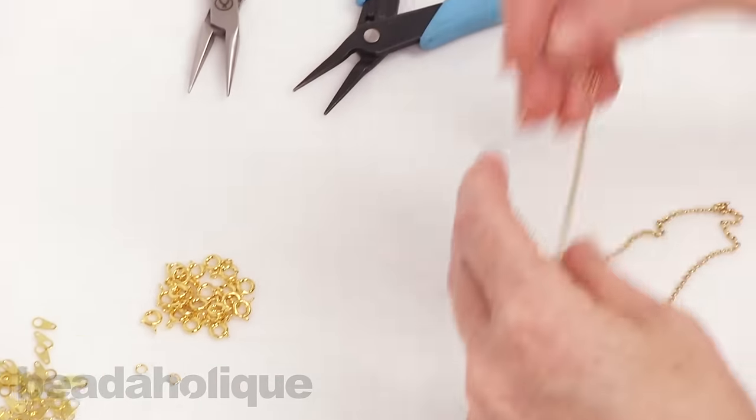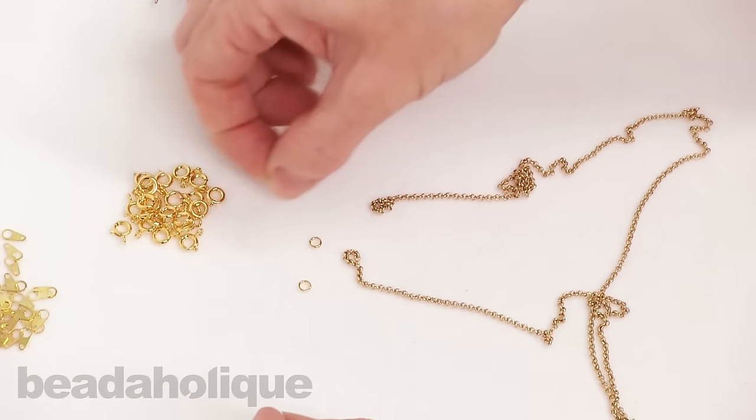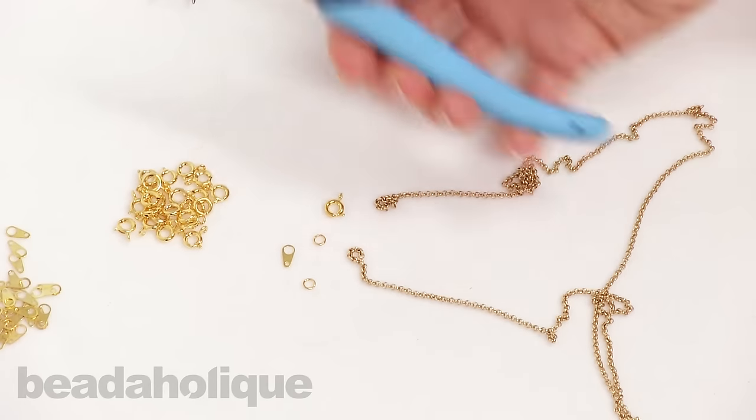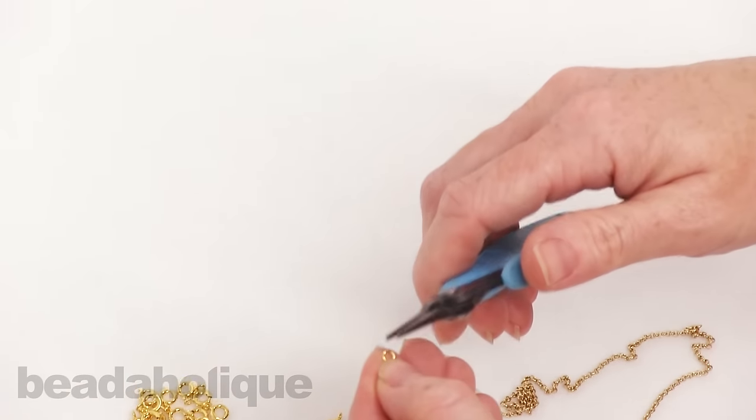Let me show you how to go about using this. I have two feet of rollo chain, two jump rings, a spring ring, and a chain tag. I've got two pairs of chain nose pliers — you can see I've got different brands, whatever you want to use for your chain nose pliers.